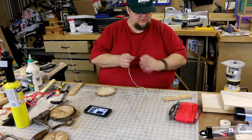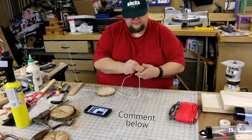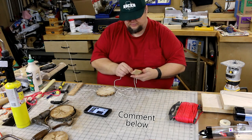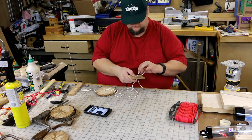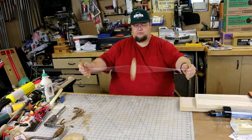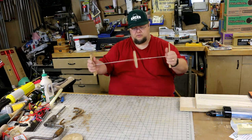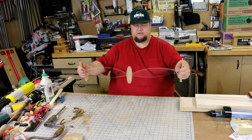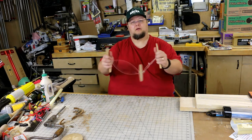I wonder what they used for string back then — let me know what you guys think. Now that we've got the new string on, let's wind it up. You pull, then let it go, and pull again, and let it go.